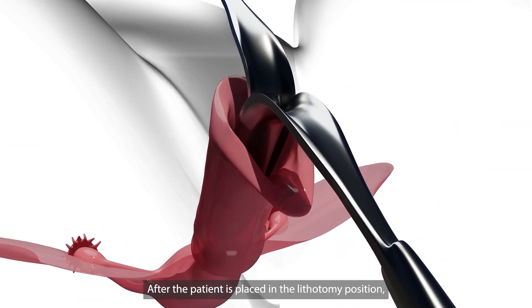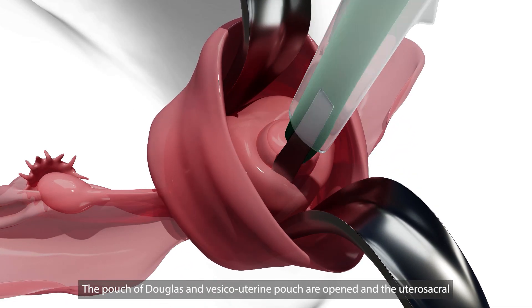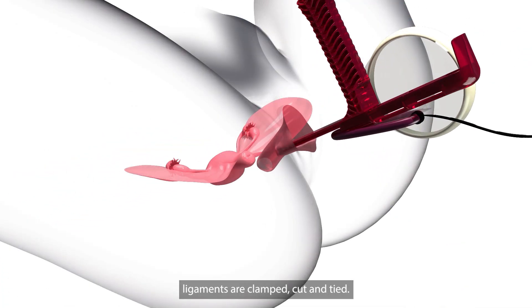After the patient is placed in lithotomy position, a circumferential incision is made around the cervix. The pouch of Douglas and vesico-uterine pouch are opened, and the utero-sacral ligaments are clamped, cut, and tied.